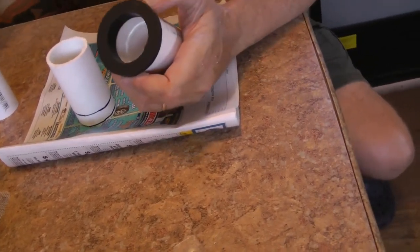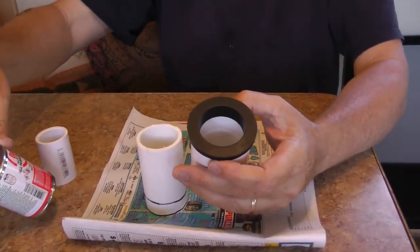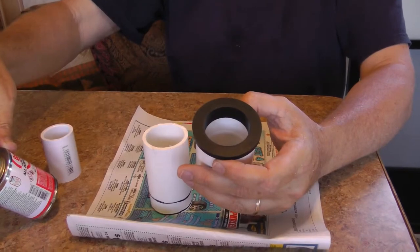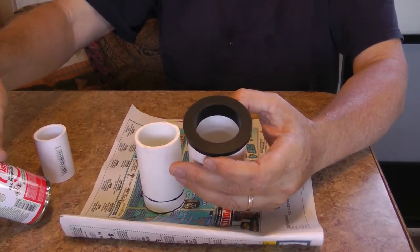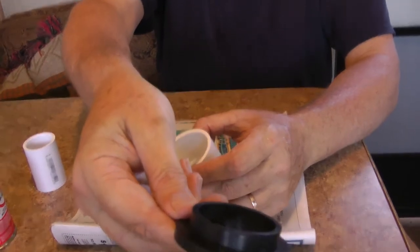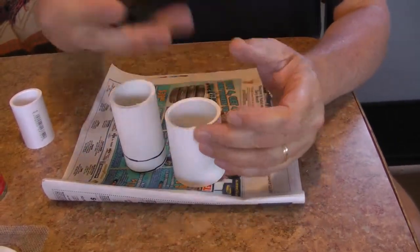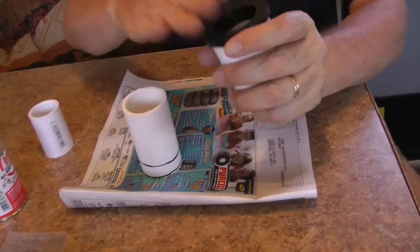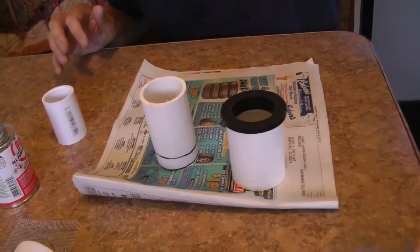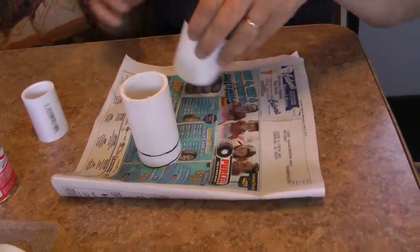Actually, I'm thinking about using this stuff. Isn't that what it is? I mean, that says all purpose cement for PVC, CPVC, and ABS. ABS — I think is what this is. But you know, I don't really know anything about it at all, so that doesn't mean it is. In other words, it means nothing. Does this say ABS? So it's rubber. We're going to just try it.